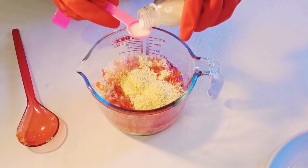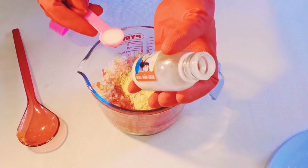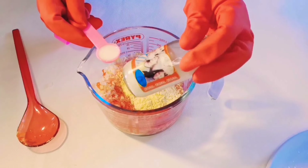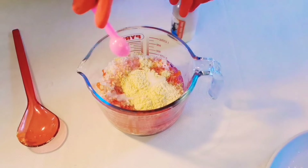The next thing I'll be adding is Skin Free Milk. Skin Free Milk is a whitening oil that is very effective and active in whitening the skin. It also helps glow the skin, so I'll be adding 15 ml of Skin Free Milk.